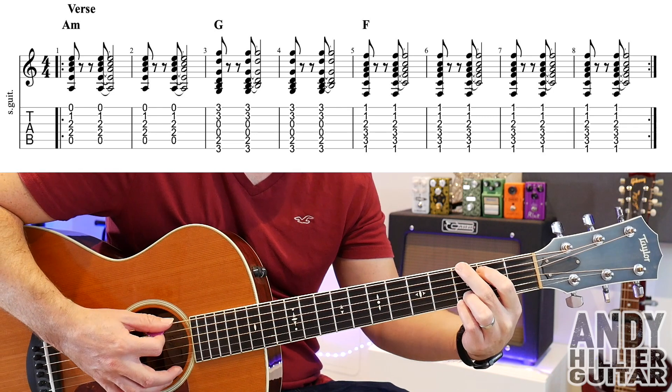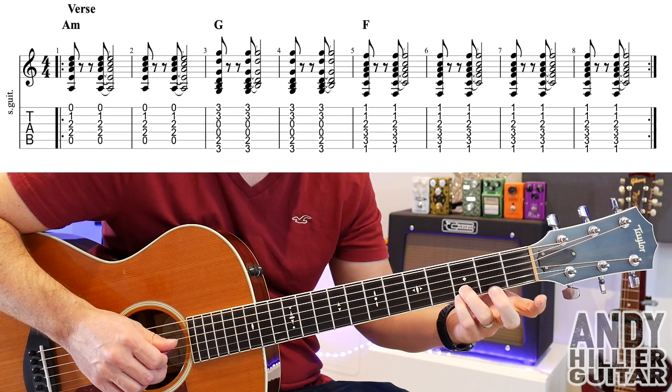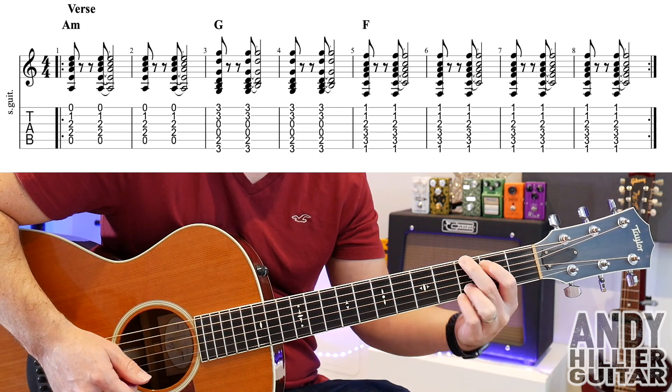Then it goes to a G chord, which is your little finger on E3, third finger on B3, second finger on E3 nearest to your face, and your first finger on A2. Same rhythm.